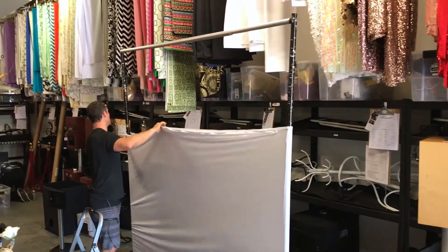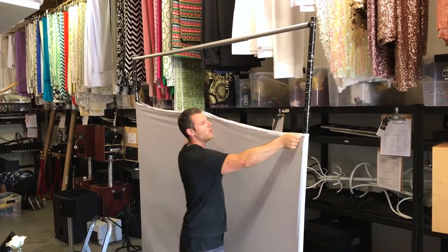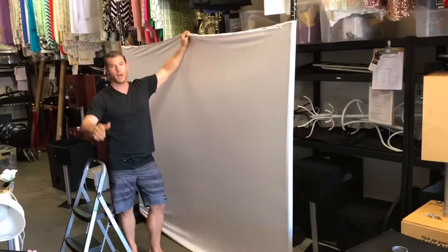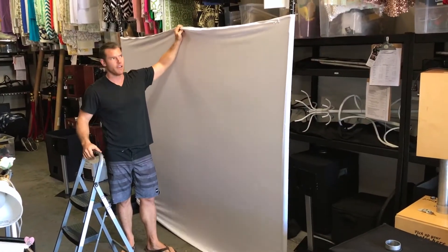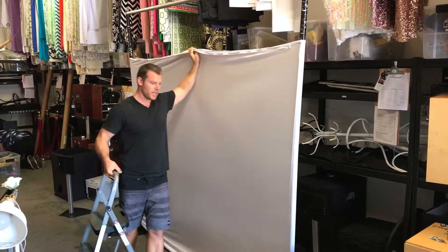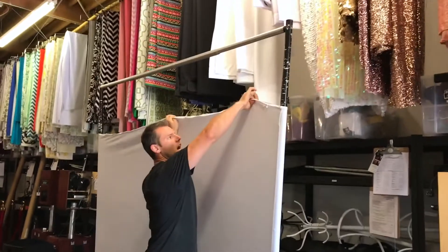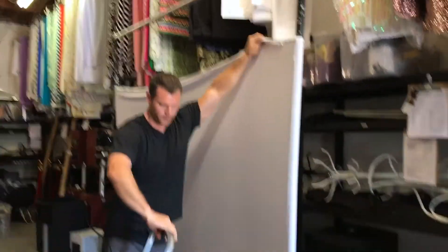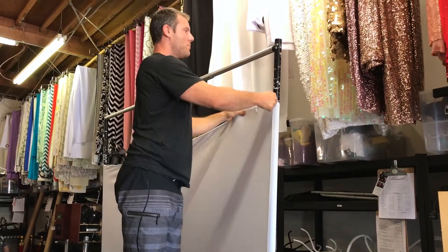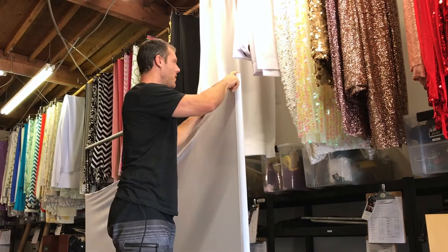The reason I'm not pulling it up all at once is it will put too much pressure on one side and the backdrop will start to concave in. Once I have it about three quarters of the way up, I'm still holding it to make sure it doesn't fall. Then I'm going to go to my first corner and pull it all the way up and over the top of the upright.